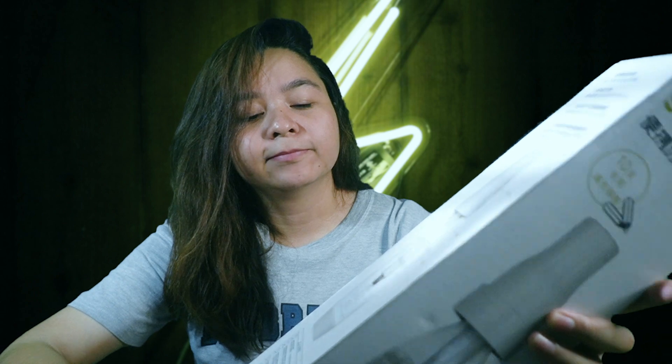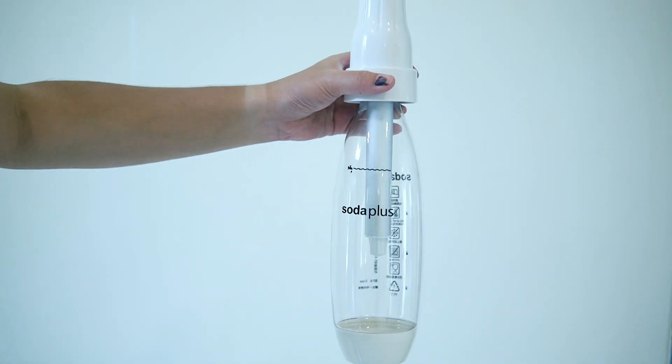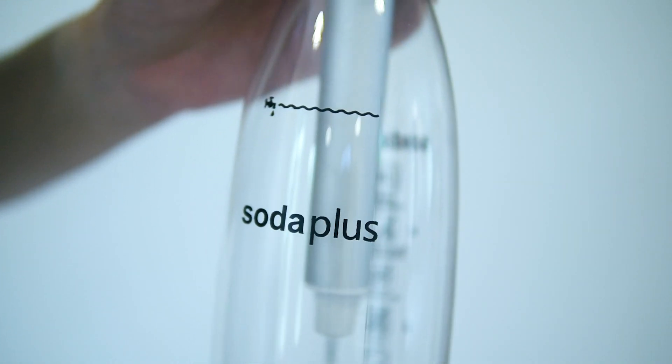This will turn your ordinary water into carbonated water. You can put some flavorings or some fruit juices to lessen your sugar intake. This is a gift, not sponsored.